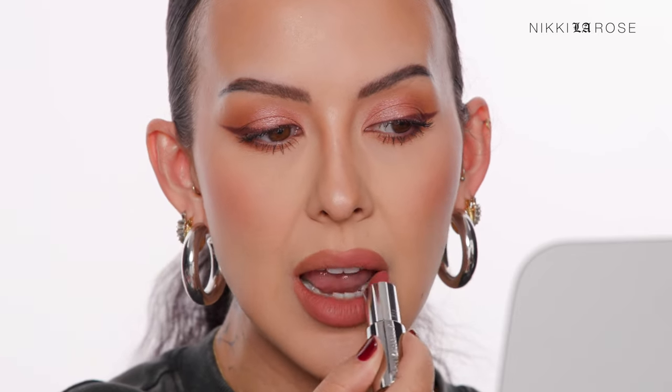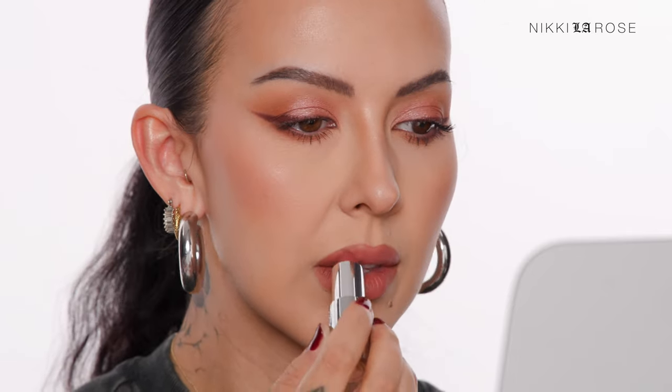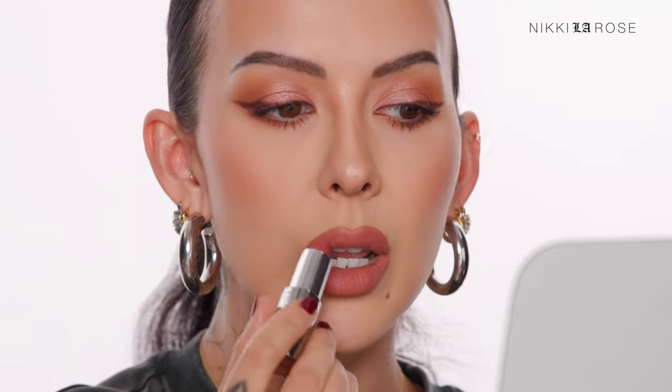So I'm starting with one thin layer on the top and the bottom. Now take note of the application technique — I'm really pushing this onto my lips and stippling it on to make sure that it is sticking and locked into place on top of that lip liner, rather than going back and forth and creating too much product. I'm just pushing it on and getting a thin amount that's nice and secure.